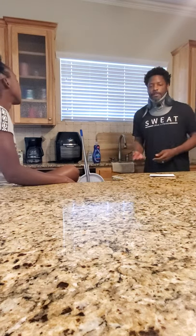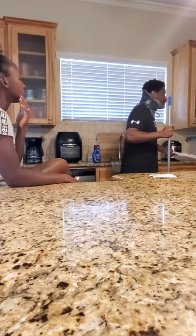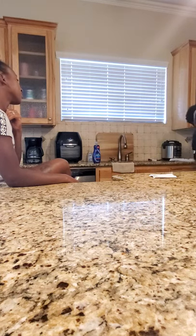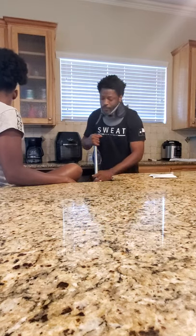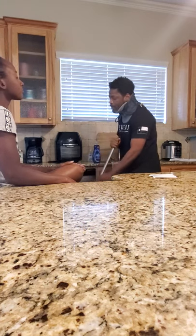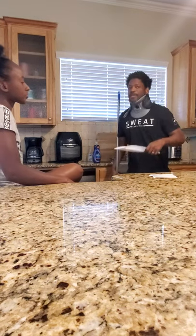Now I will show you how to sweep the floor. First, I get all the hard-to-reach areas and brush all the debris into the middle of the floor, so it'll be easier for me to pick up at the end. Once I get all the debris together, I grab my dustpan, pick it up, and take it to the trash.